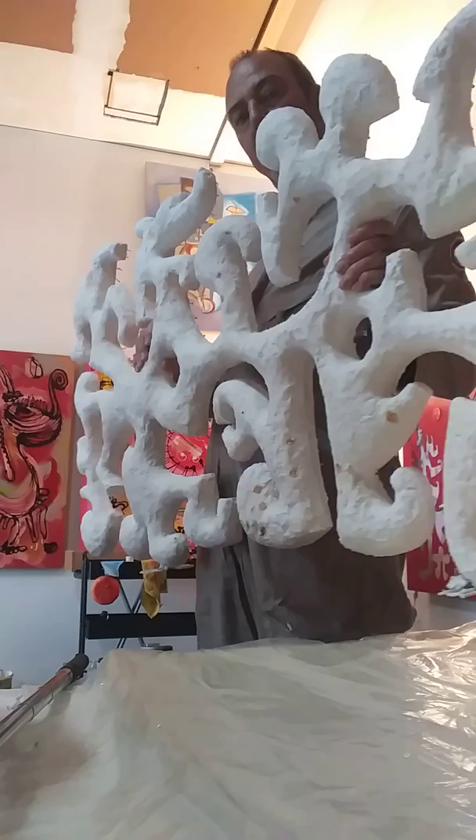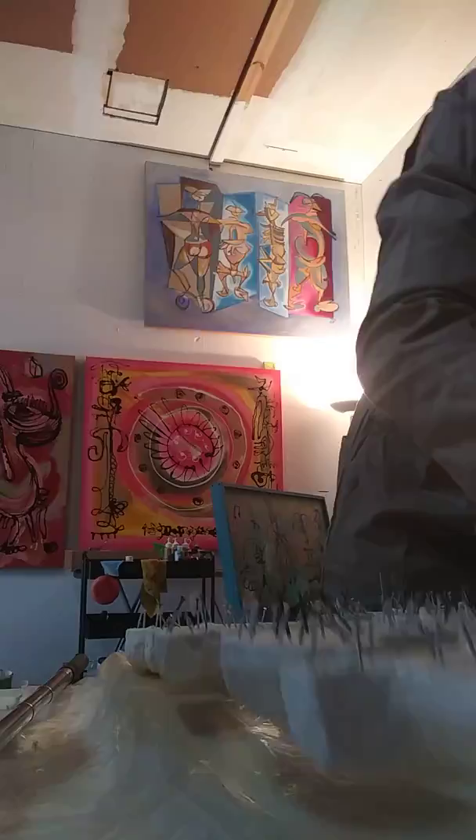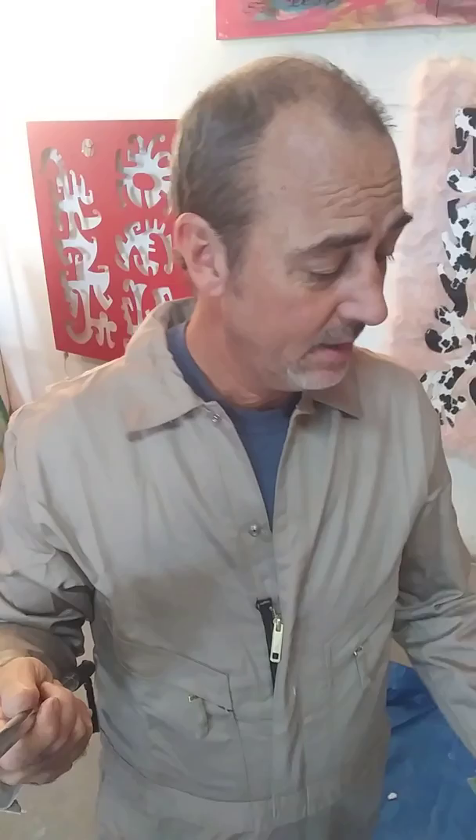It gives it more contour and more defined shape. I'm still going to refine that even more. The funny thing is, I used old bags of this stuff — and when I say old, I think I've been packing it around for 10 to 15 years. Perhaps some of the bonding agent has declined in its ability to solidify, because typically this stuff gets hard after 24 hours easily, and it's been days now and it's slightly soft.